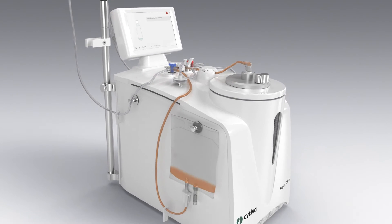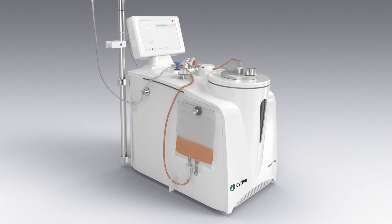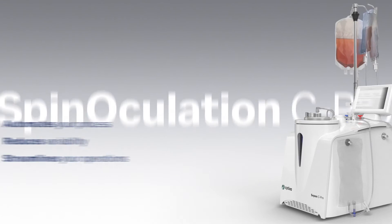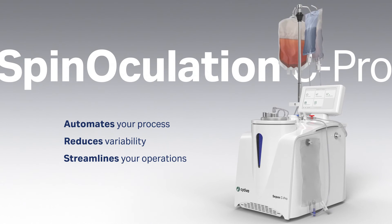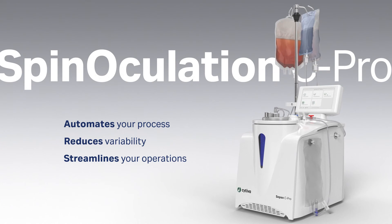Then the system extracts the transduced cells into a final bag, where you can re-suspend them to reach the final volume you need. Spinoculation C-Pro application with CPAC C-Pro instrument automates your viral vector transduction process.